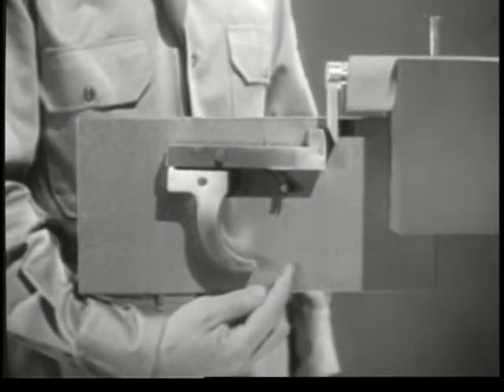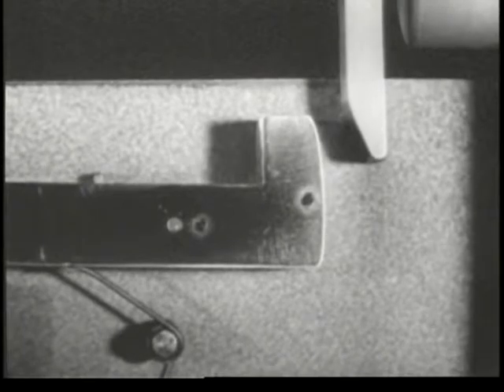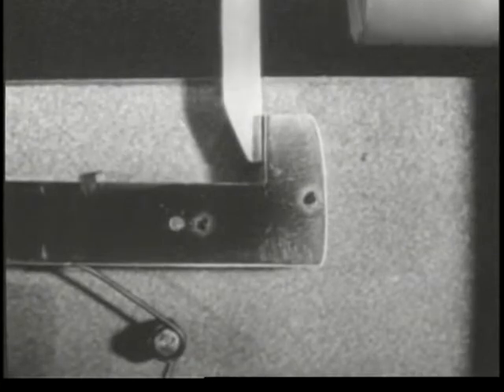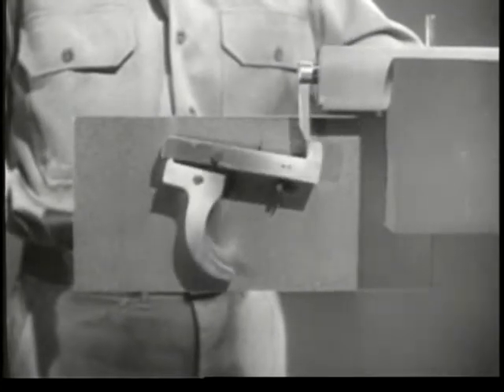We no longer have to cock the firing pin by hand. As the bolt is opened, we can cock the weapon at the same time. The firing pin tang cams the nose of the sear down, and the sear snaps back up. As the bolt moves forward, the sear catches the tang and holds it, and the piece is ready to fire. That takes care of the step known as cocking.